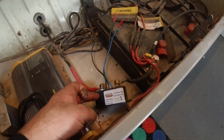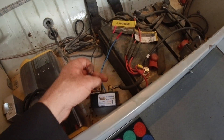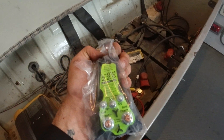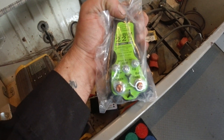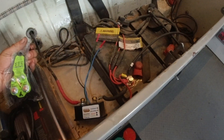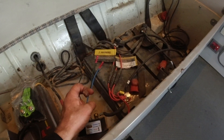I'm going to replace the combiner unit. The combiner unit allows the alternator to charge not only these two house batteries but the starting battery up front. This is a specific lithium one that will allow the alternator to charge standard lead acid batteries and lithium batteries. I don't know how that voodoo works but I've got to install it.